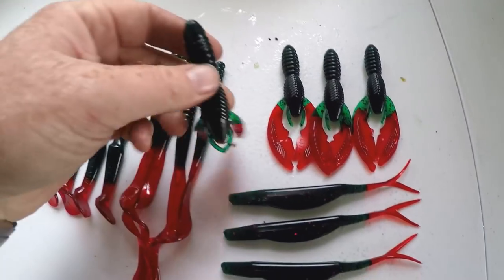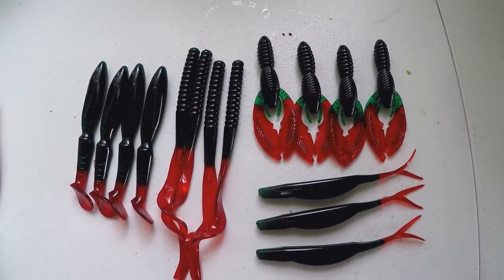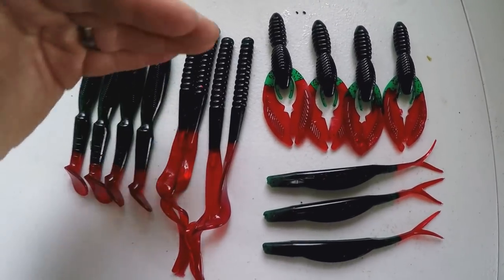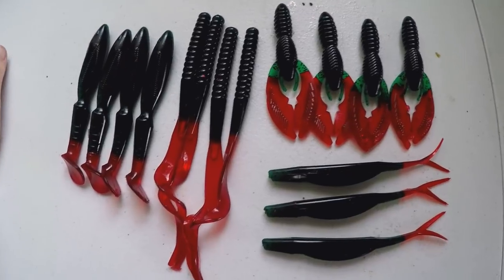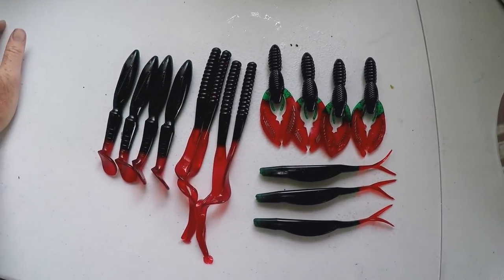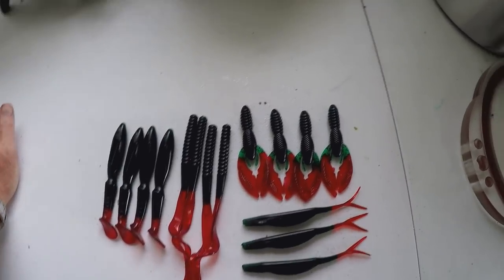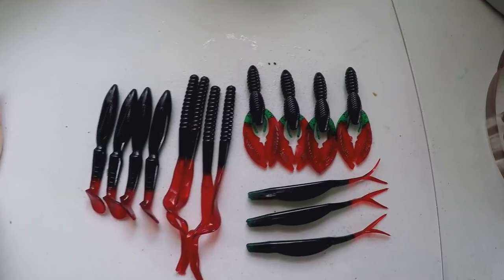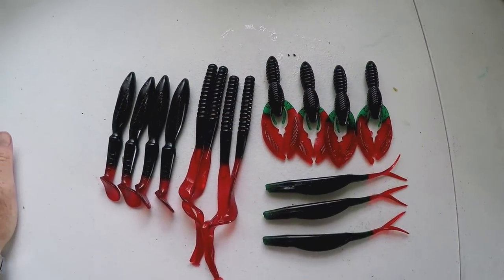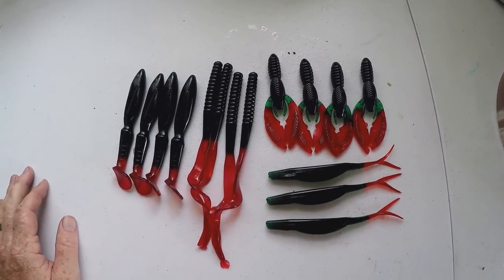You can see the claws on the craw are different colors. This isn't necessarily a color I would want to throw all the time, but I did it for the contrast — just so it would show two different colors really well on camera and make a good example. Obviously you can do more practical things like june bug body with blue tail, watermelon body with blue tail, or black body with blue tail — stuff you've probably seen before. It's definitely a labor of love clipping off all the little appendages from the molds and trying to get the molds to shut properly, but you get really cool effects.